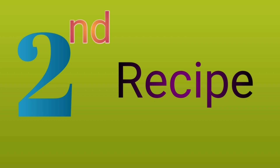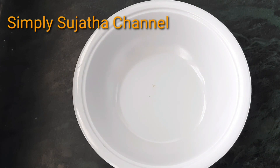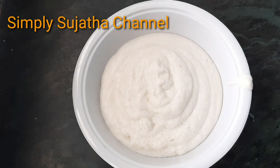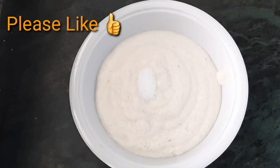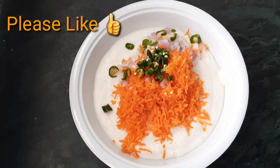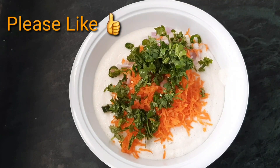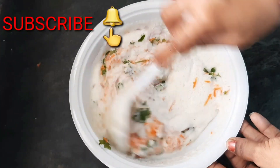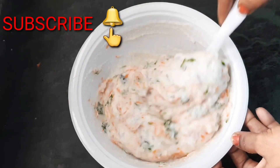I am going to show you the masala idli. Add a bowl of salt. Add 1 cup of salt. Add 1 cup of carrot. Add 2 pieces of milk. Add a small amount of salt and a little bit of milk.